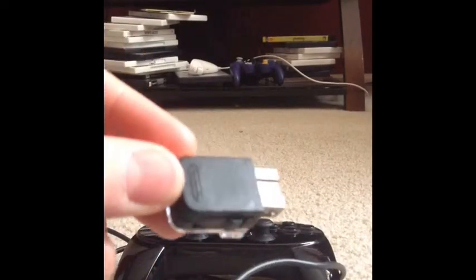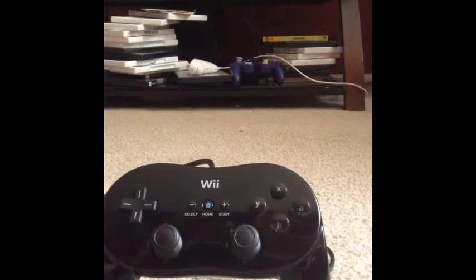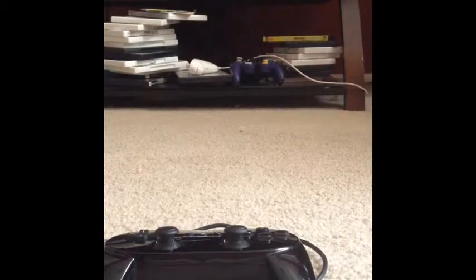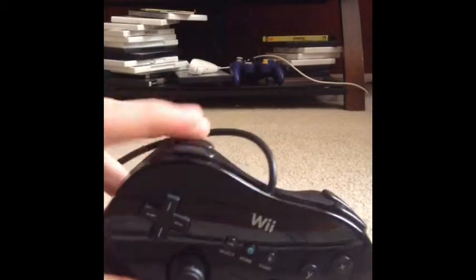The controller responds very well. It's Nintendo, so you can buy it at GameStop or somewhere similar for around eleven dollars. It's quite different from the Wii remote — instead of having something on the back for your fingers, it just has these triggers.